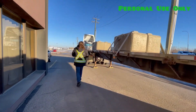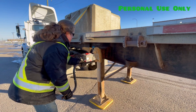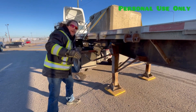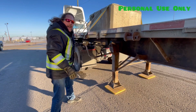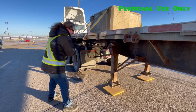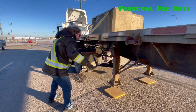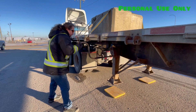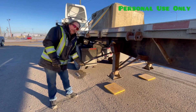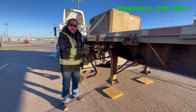The last thing I do is raise the landing gear. Always a good habit when you lower or raise your landing gear is to make sure both go up and down at the same time. In Canada, where the trailer legs can freeze, if you reach the top, always a good habit to back it off two turns in case it freezes, so you can wiggle the ice free.